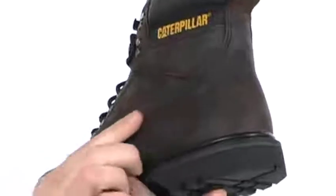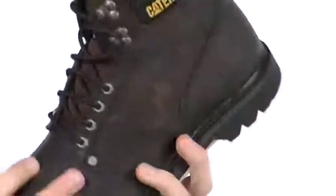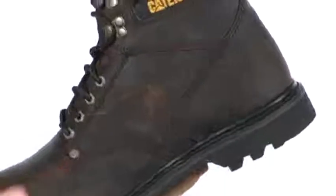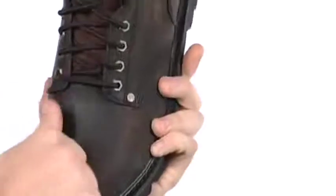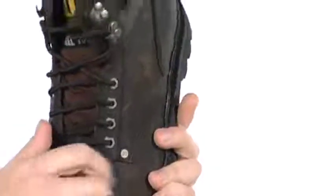This boot is super tough. It's got a leather upper that's going to be resilient and long-lasting and hold up to a lot of abuse. You can see it's got the reinforced triple stitching there, and the more stitching the better — that's what I say. You got a steel toe in here, and that's going to be very tough.